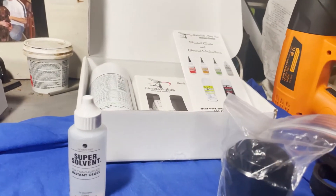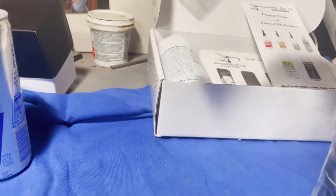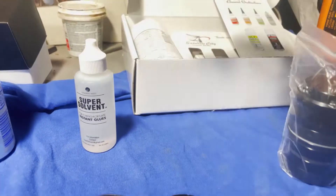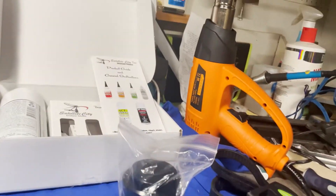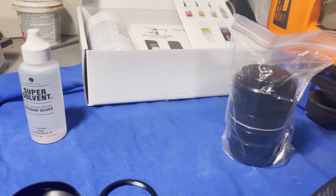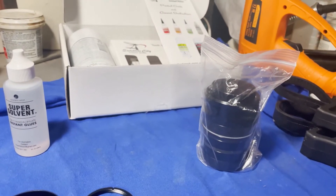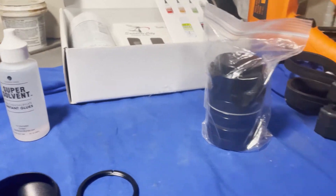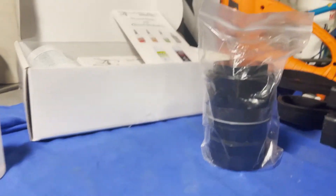I got the super solvent at Satellite City — there are some CA glues they sell and this was just part of a kit. I tried this as a last resort and it worked beautifully. I wish I had just done that right off the get-go, because I tried a heat gun, tried heating things up since the parts are glued — the threads are glued together. Heat did not soften the glue up, so I struggled a little bit, but anyway let's get into it.